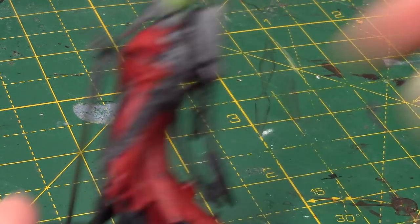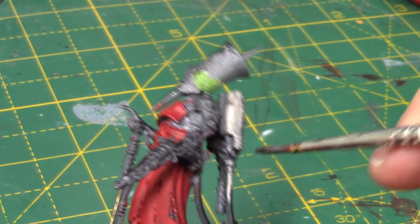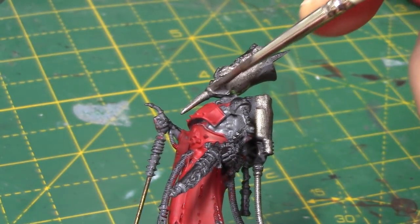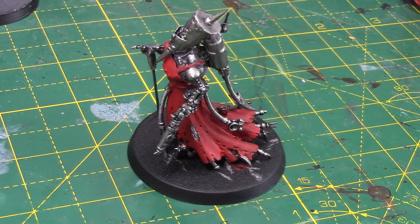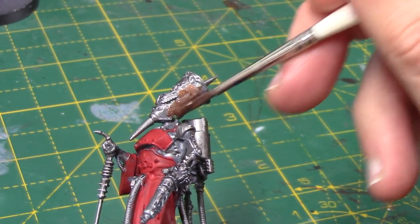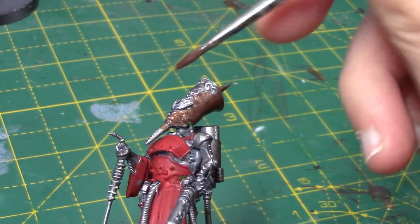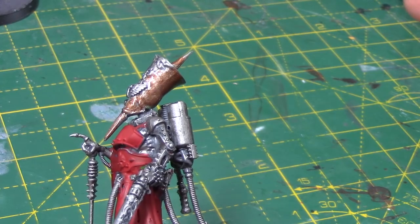I'm going to take some Lead Belcher and move on to pretty much the rest of the miniature. I decided to paint the entire rest of the miniature in Lead Belcher — even the areas I plan on doing gold, as it just gives them a nice base color to work off. Once that's applied, I'm going to take some Balthasar Gold. The gold in the image is lighter than this, and I will be lightening it up at a later stage. I apply it on all the areas I want to be gold, thinned out so it floats nicely — it will need a couple of coats to get a solid finish.